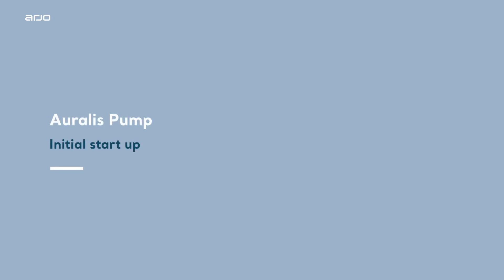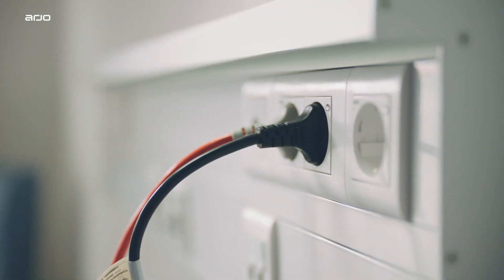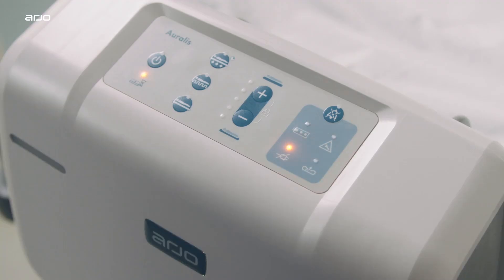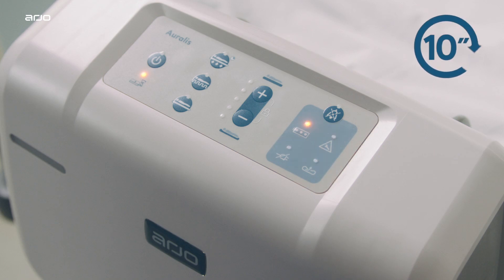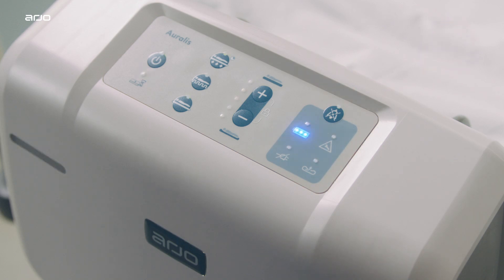Oralis pump initial startup. When the Oralis pump power cable is connected to a power source, the Oralis pump sounds with a startup tone and a self-diagnostic check runs for 10 seconds. Once the check is completed, the Oralis pump beeps twice and is ready for use.